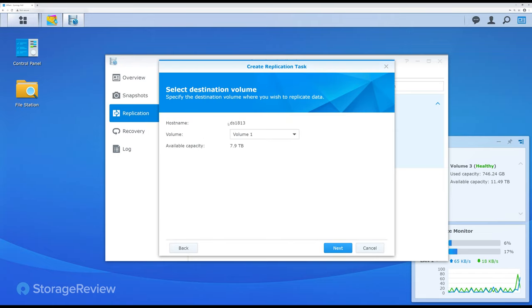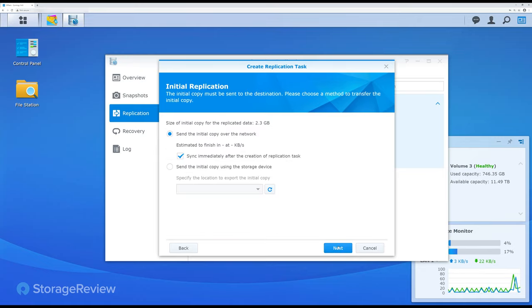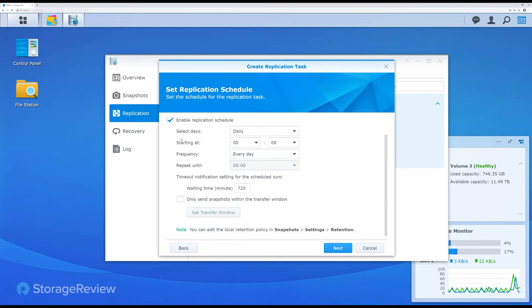Now we get to see the host name of the destination location. It's going to go on volume one and we have 7.9 terabytes free. From here we select the folder and send the data over immediately and sync when completed. The first push is going to be a little heavier because it's going to take the snap and maintain that initial dataset. Future snaps and pushes should be quick and easy, depending on your rate of data change and your upload connection speed.